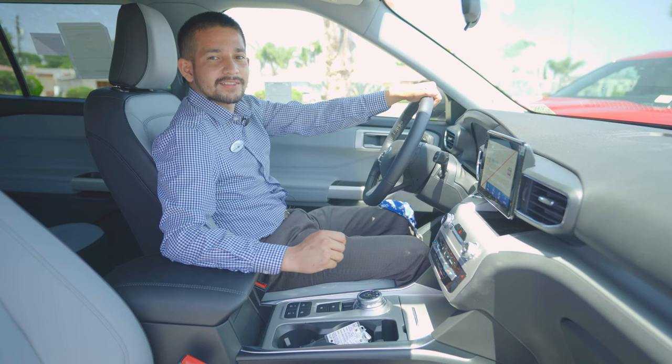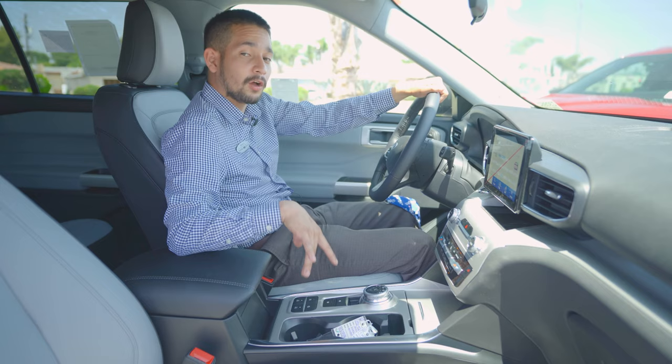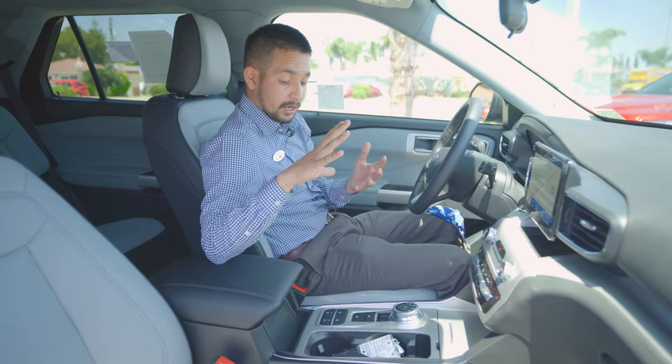Hey guys, David back at South Bay Ford. I want to show you a quick feature on the Ford Explorer — this one is the XLT Sport Appearance Package. I'm going to show you the auto brake hold on this vehicle. If you're ever on a street with a long stoplight, or maybe there's a train stopping by and you don't want to keep your foot on the brake, you can bypass that with a button.